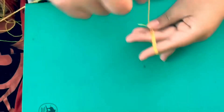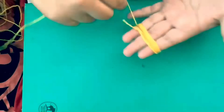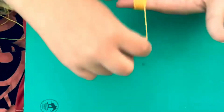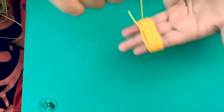You can start wrapping the yarn around your fingers — more fingers you use, the bigger the pom-poms. So you just keep wrapping. Have you ever wrapped all five fingers? No, just four. It would be too hard to do five.